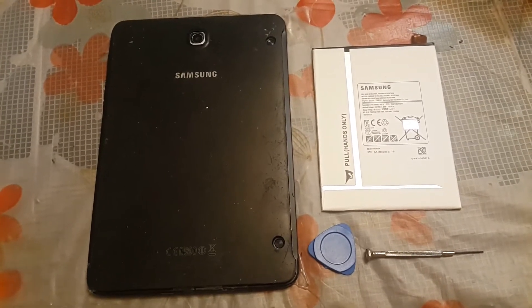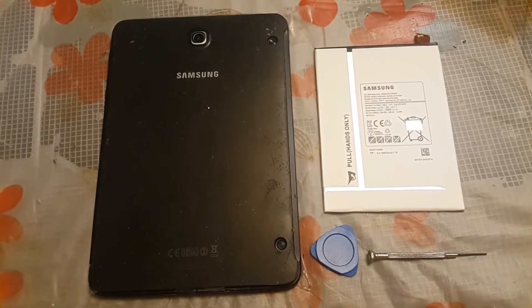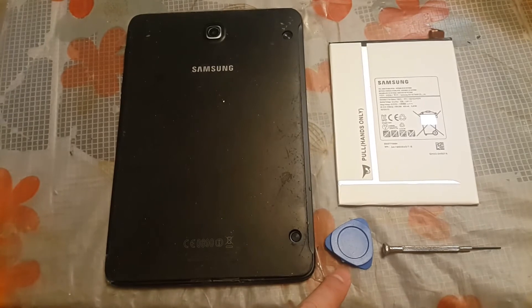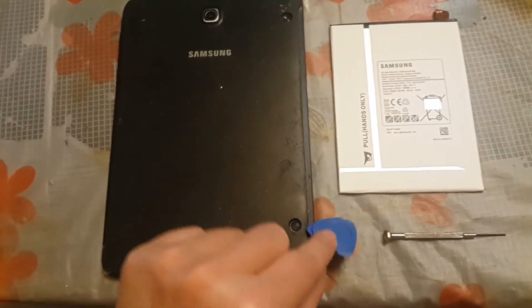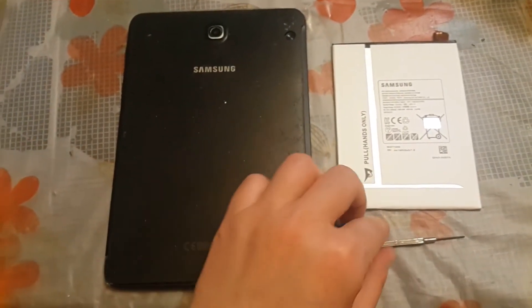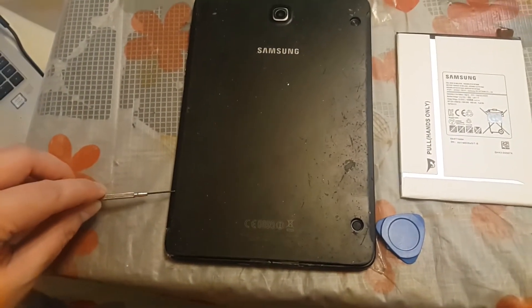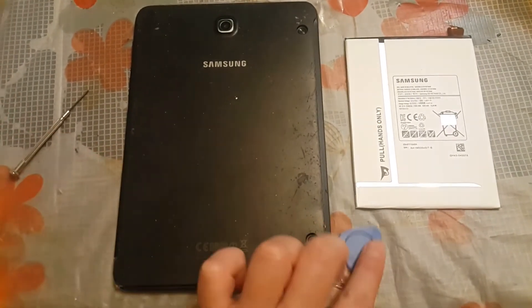Okay, now I want to change the Samsung Tab S2 battery. What I need is one unit of battery, a triangular pry tool, and a screwdriver. That's all I need to change the battery. First of all, you use the screwdriver to make a gap in between the cover, then you use the triangular tool